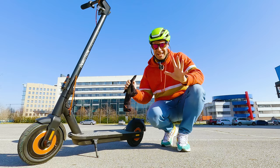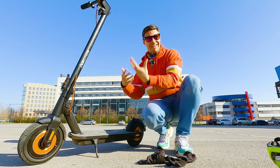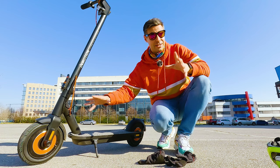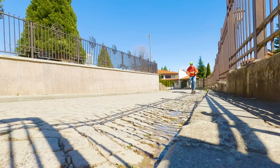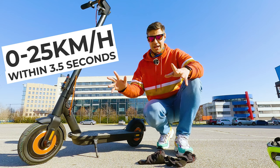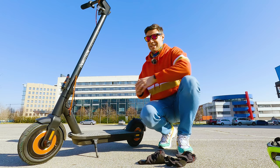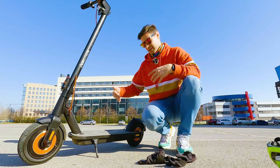Great specifications don't always convert into great real-life performance, so let's go beyond the numbers. The dual motor setup is a key highlight — it delivers better acceleration and makes climbing steeper hills much easier. InMotion promises 0 to 25 km/h in three and a half seconds, which is impressively fast. You also get more reliable braking with dual electronic motor brakes plus a mechanical brake on the rear wheel. Battery capacity is unbelievably high.